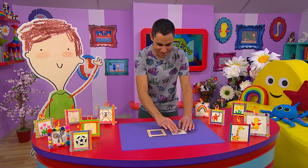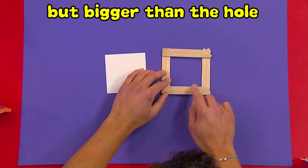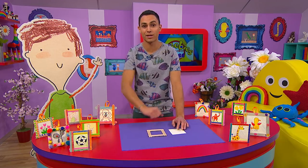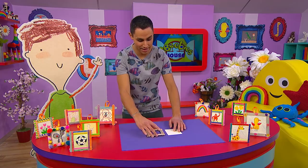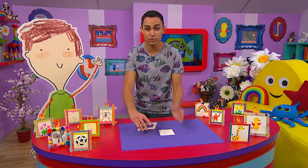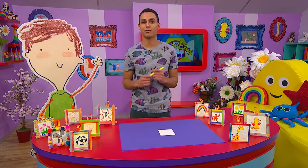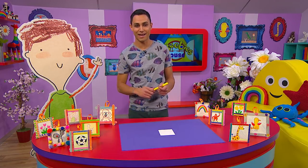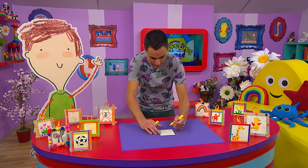You need to make sure that your piece of paper is smaller than the picture frame but bigger than the hole in the middle. If you need some help, ask your grown-up to cut out the piece of paper for you. Then start drawing — you can draw anything that you like. Why don't you draw something that makes you happy? Something that makes me very happy is the sunshine, so I'm going to draw the sun.